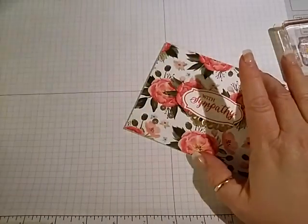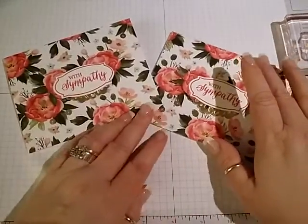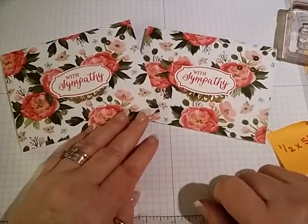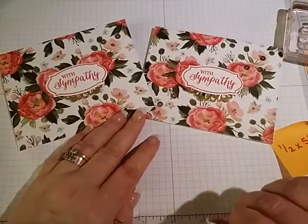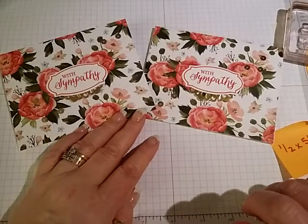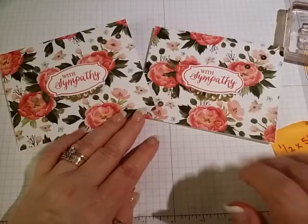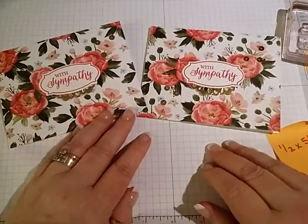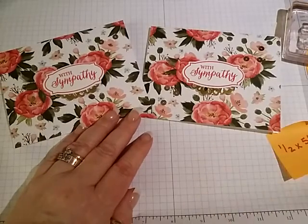There's this one and that one. If you have any questions please let me know. All the supplies can be ordered through my website at www.happystamp.stampinup.net. Like I said, if you have any questions please let me know. Have a good one — thanks, bye!